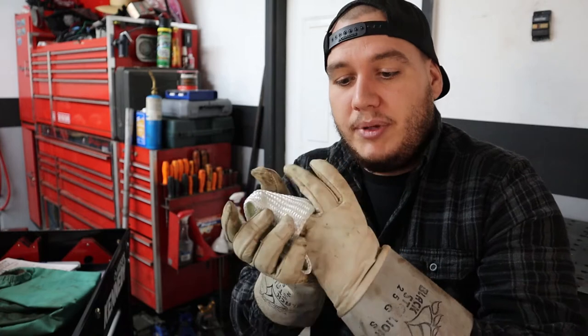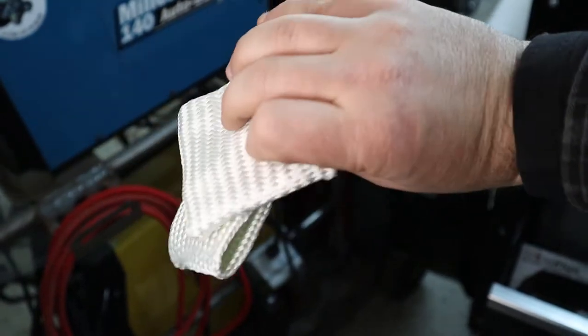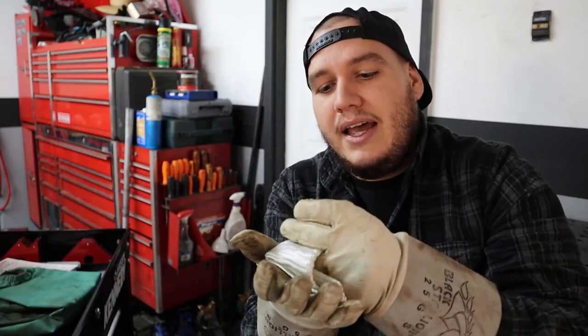Speaking of added protection when leaning on things — you don't need these, but they are a great tool: these are commonly referred to as TIG fingers. You can rest on your part or your weld table with TIG fingers over your gloves, and it gives you an added layer of protection from the heat so you don't burn yourself. I recommend these as well. You don't need them for starting out, but they do help.